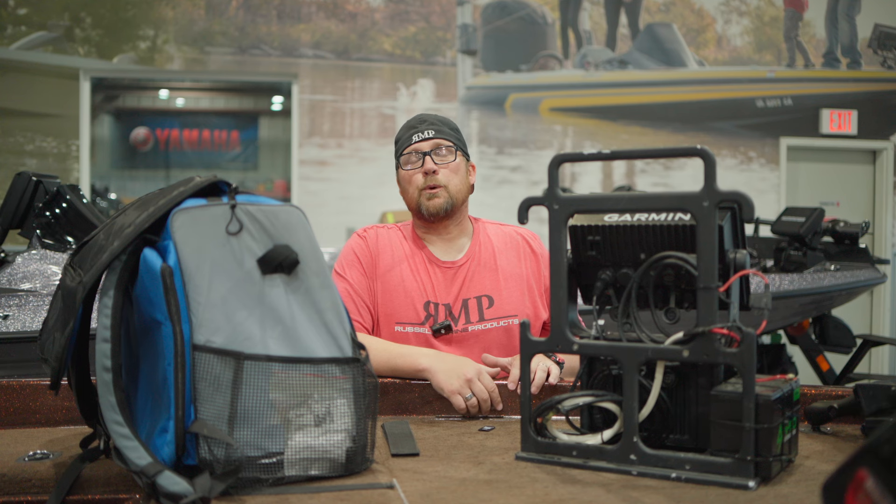If you have any questions, give us a call at 316-313-4113, or shoot us an email at sales@RussellMarineProducts.com. Hope this helped — until next time, we'll see you guys.